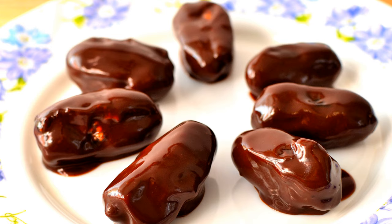In this video you will learn how to cook stuffed dates chocolate dipped. Cut choice dates open on one side and remove the seeds.